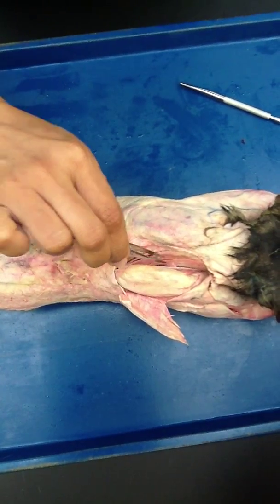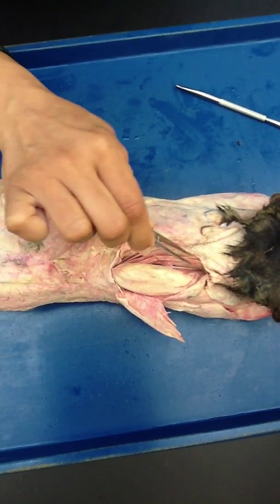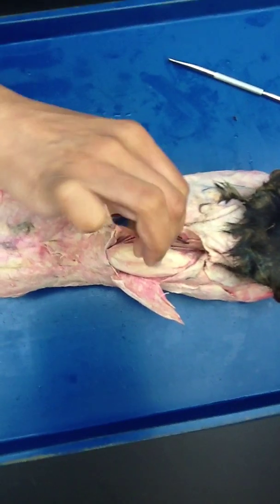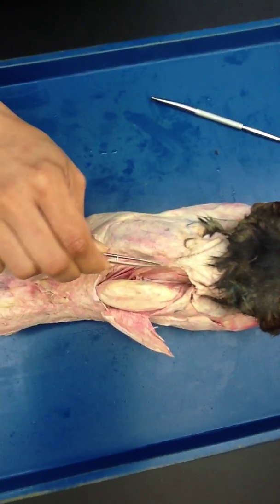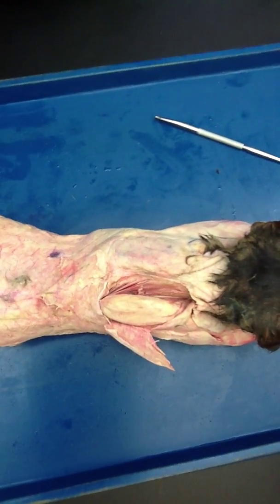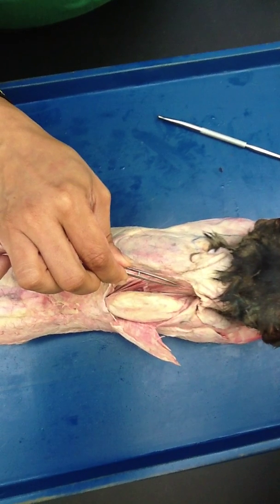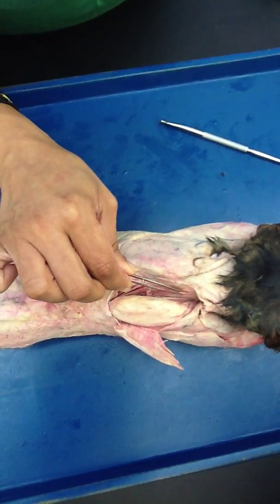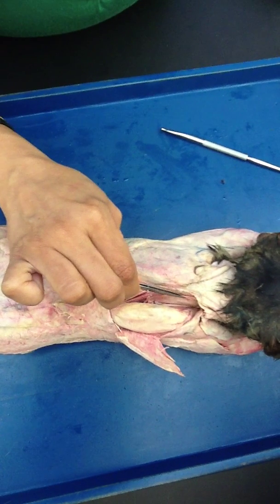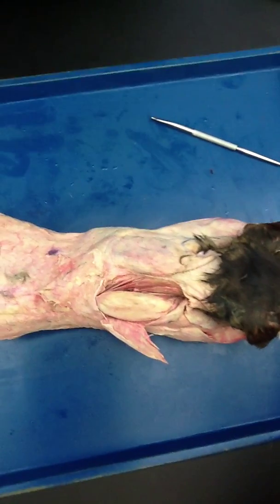The longest one is called rhomboideus capitus. Why? Because it is going to the caput — what is caput? Head. So when you move this, you should be able to see the head moving. It goes to the caput, and how do you know that? Because when you are pulling it, the skin moves a little bit, and that gives you an idea.